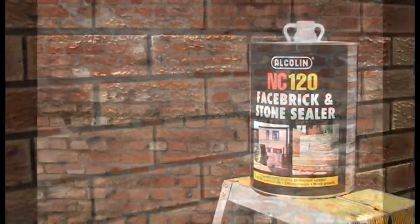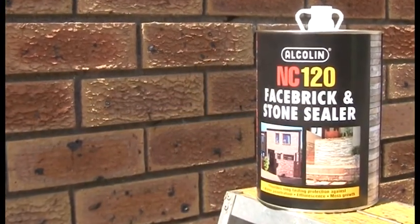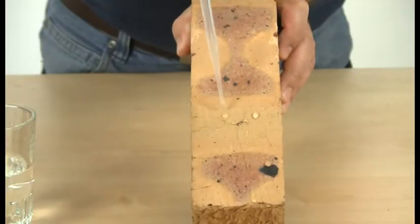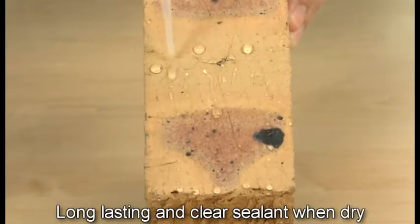This nightmare can happen to your dream home without the protection of Alkalyn NC120. It's a silicon-based product that's especially formulated to repel water and serve as a long-lasting and clear sealant on face brick and stone.